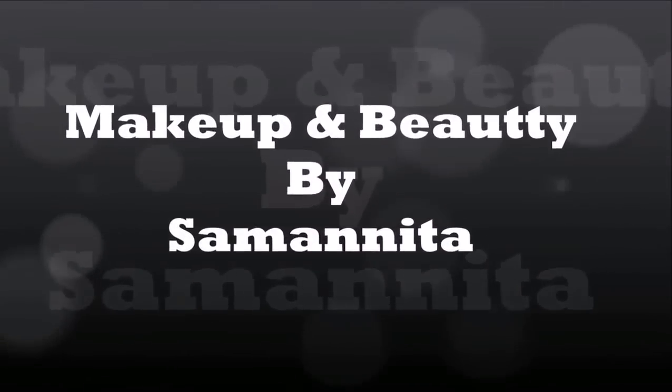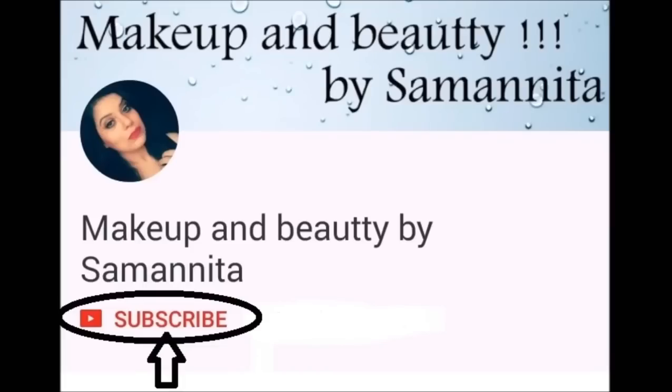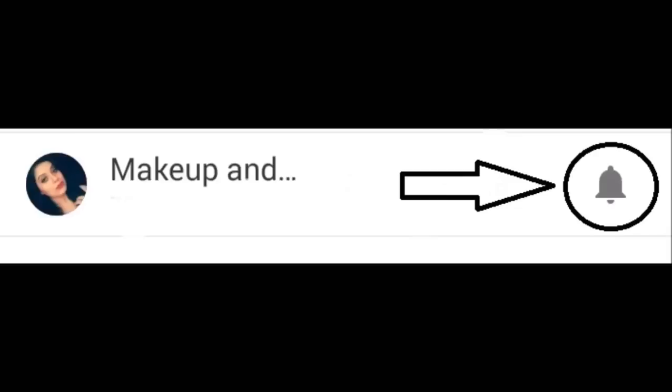Welcome to Makeup and Beauty channel. Please subscribe by clicking the subscribe button and don't forget to hit the bell icon to get all notifications of my newly uploaded videos. Hi everyone, welcome to Makeup and Beauty by Samanita. Today's video is all about the newly launched Lakme 9 to 5 Prime Plus Matte Foundation.